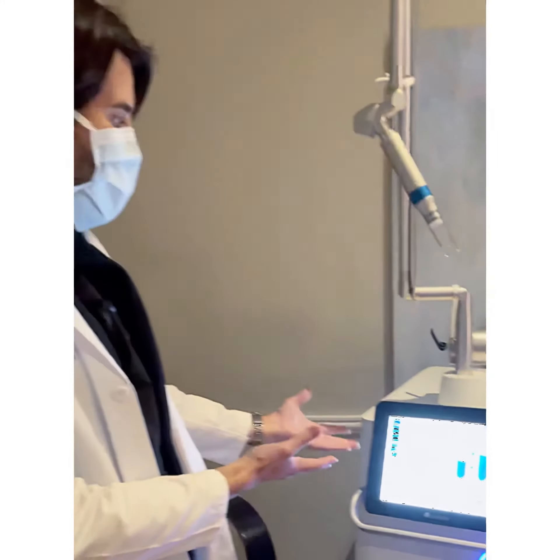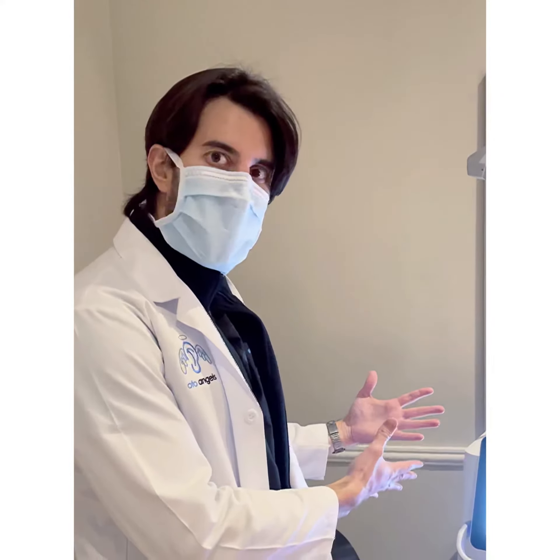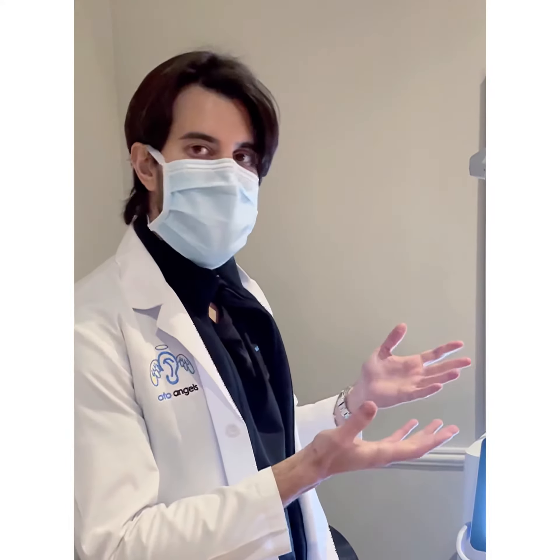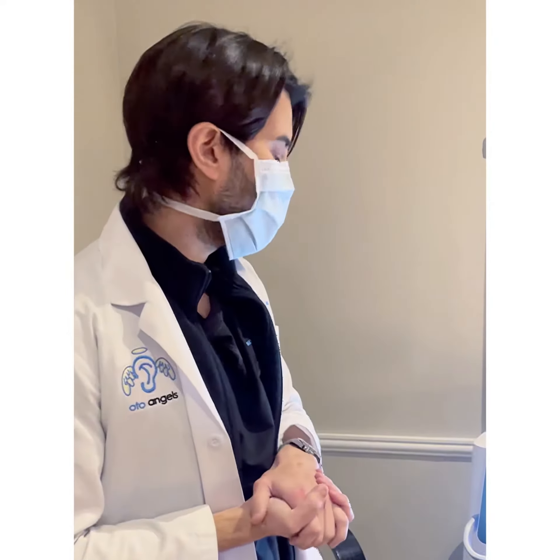This is a nice place to start. It's not an overly aggressive treatment parameter, but it will definitely get a result after this one treatment. This client has been advised that it's probably going to take more than one treatment to get to the final best result, but this will move the needle quite a bit with just this treatment today.